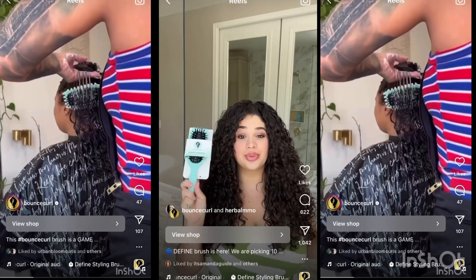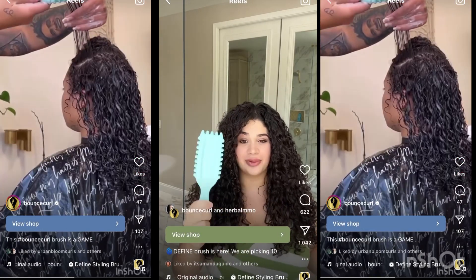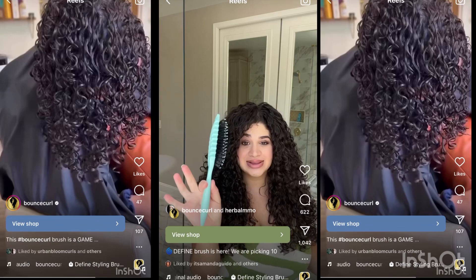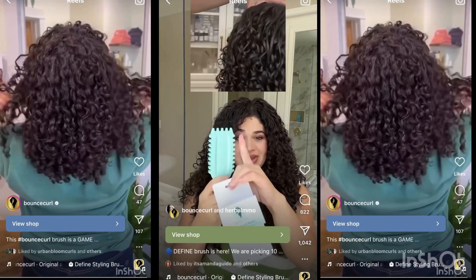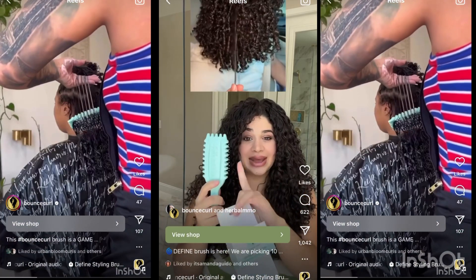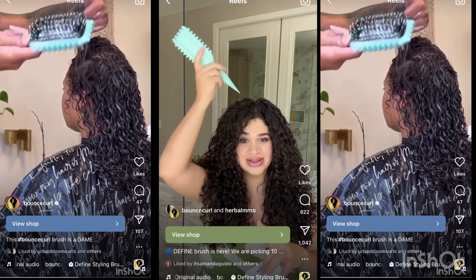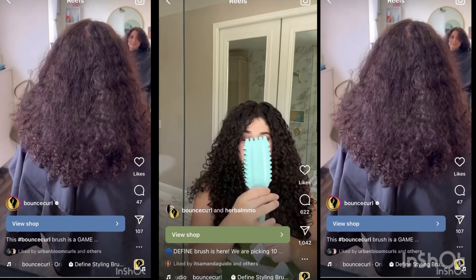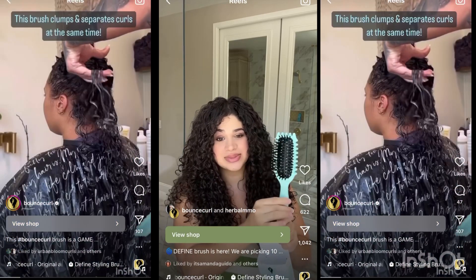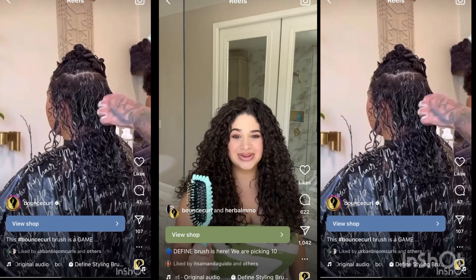We just created a revolutionary hairbrush. You've never seen anything like this before. It is completely custom made and you can use it in so many different ways. You can brush your hair and this part separates it, giving you a nice smooth effect. You can also split your hair in sections with this part, and it's patent pending. What's really amazing is that this whole piece right here is bio-based material, meaning it's not plastic and it will biodegrade.